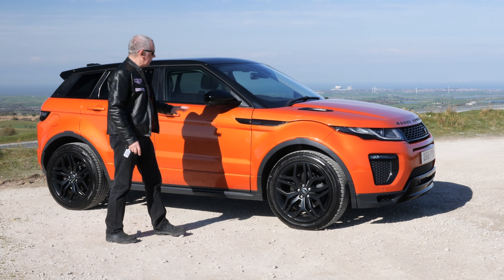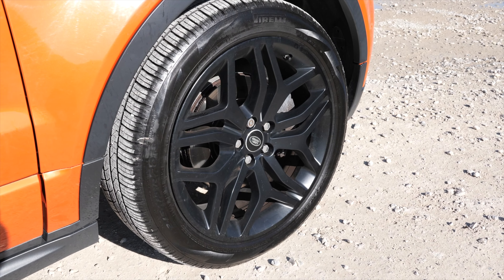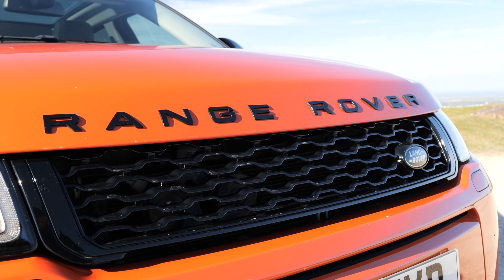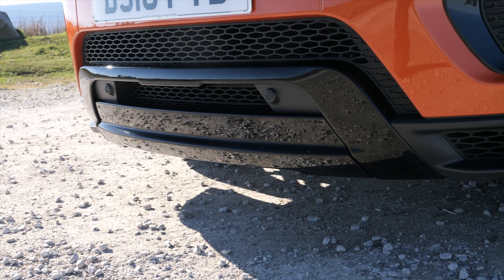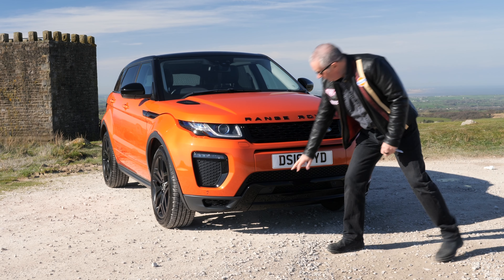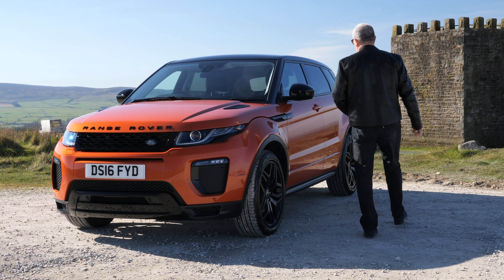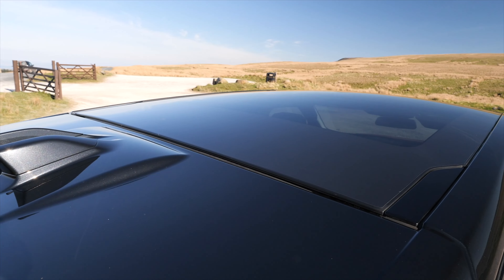It's got the black pack — black roof, black mirrors, vents on the side, matte black multi-spoke alloy wheels with Pirelli Scorpions all around, plastic wheel arch protectors, black badges, black grille, the splitter at the front, and vents all in black. Front and rear parking sensors — you can just see the sensors in there — and also high-pressure headlamp wash.